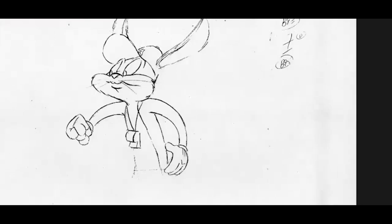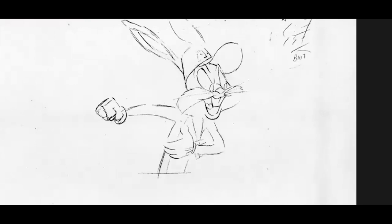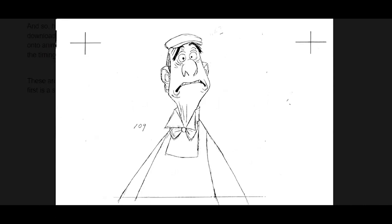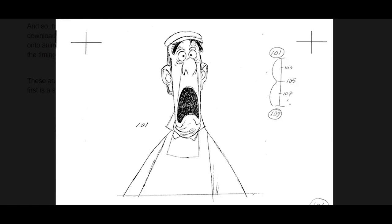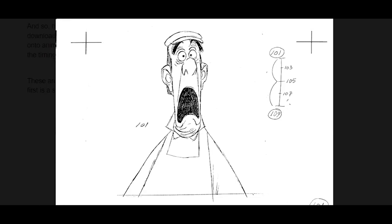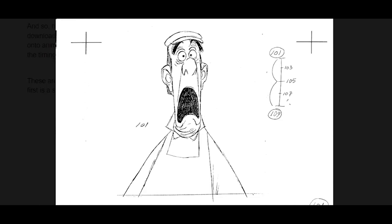I also have one here — another Bugs Bunny scene. There are no smear drawings in this one; it's a lot of nice acting poses showing anticipation and follow-through. And here's a very simple Disney test where you go from this pose to this pose. There's a lot to it — his ears move, his jaw changes shape, you can see his neck exposing the background. All really good lessons in in-betweening.